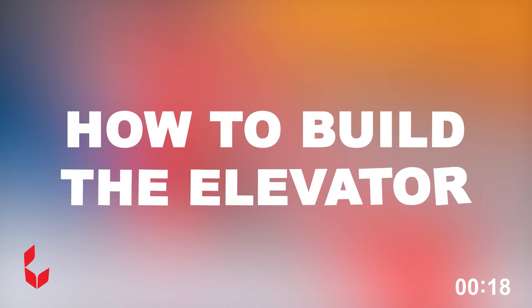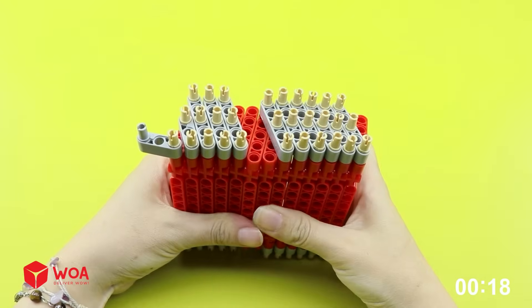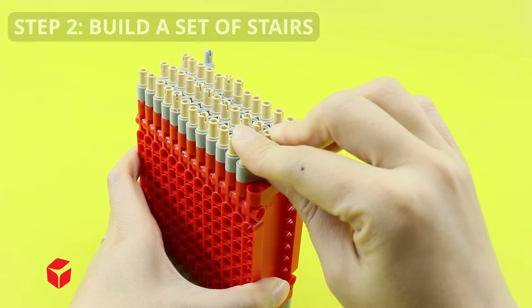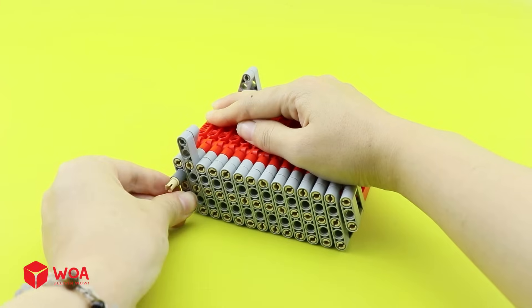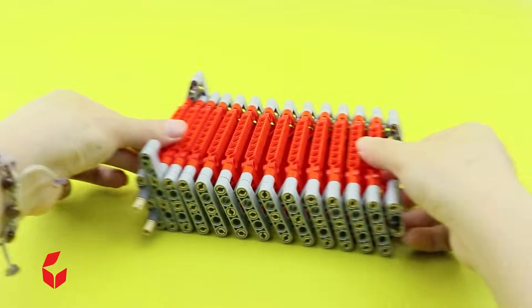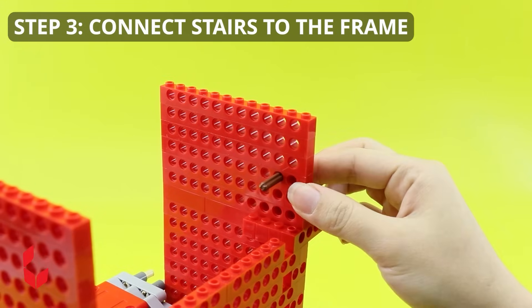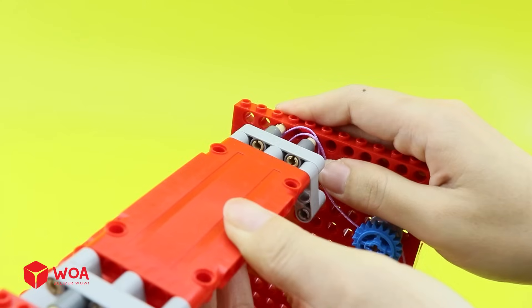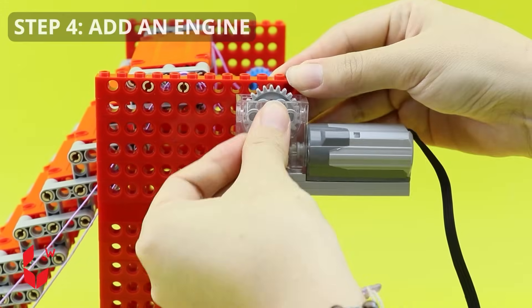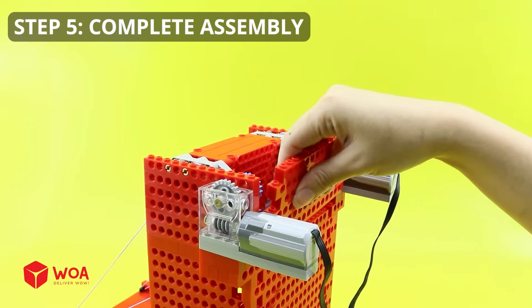How to build the elevator. Step one: build the frame. Step two: build a set of stairs. Step three: connect stairs to the frame. Step four: add an engine. Step five: complete assembly.